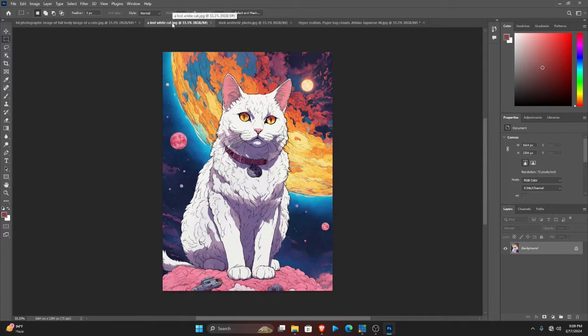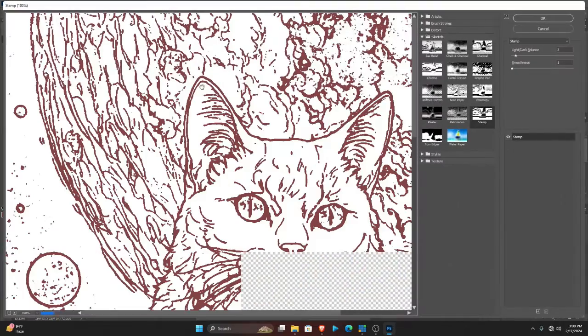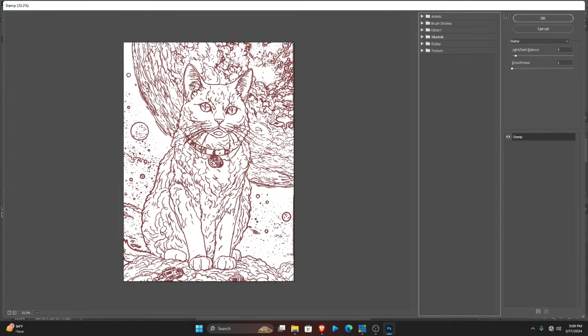This is my image I want to convert to a coloring page. What you do is quickly head over to the Filter menu and pick this option — it will bring you to the Filter Gallery page. As you can see, it has already converted this into a coloring page. You go to the Sketch section.